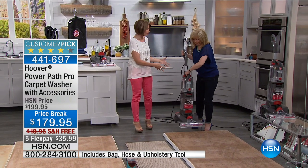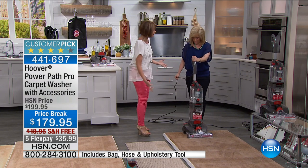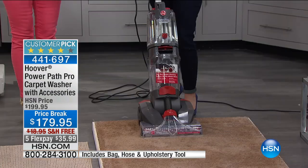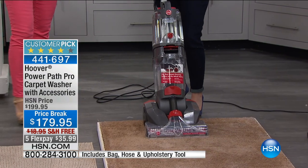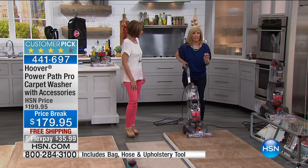I love that it comes apart so you can clean the cleaner. How many times have you bought a carpet cleaner and everything that came up inside — you could never get under there to clean it. So your cleaner was dirty. Exactly. Everything about this, you can keep it clean.